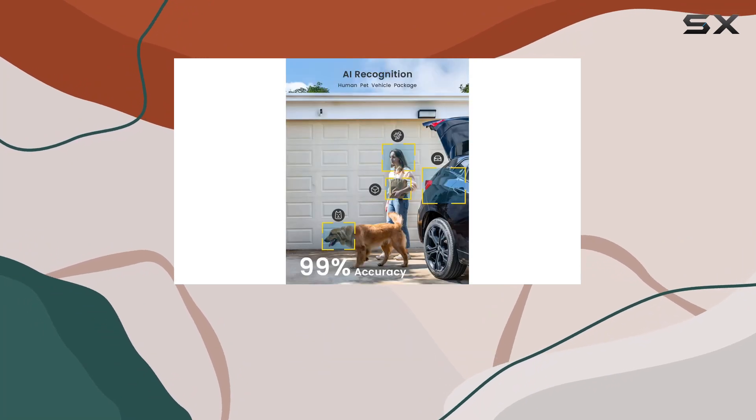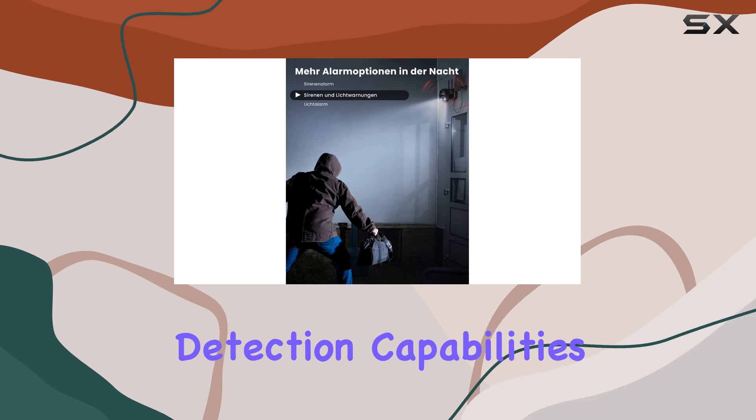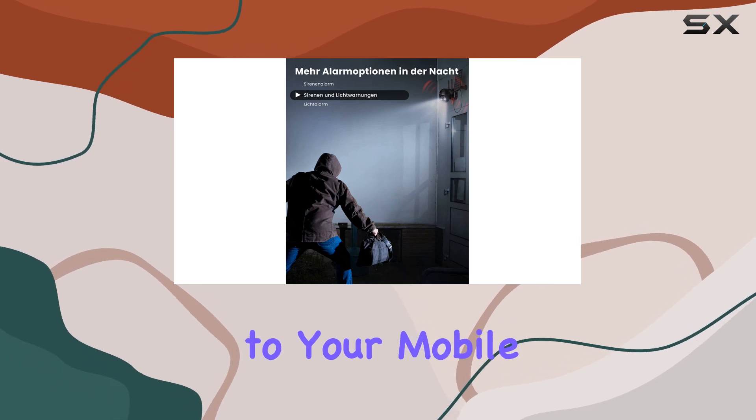The camera features a digital PIR motion sensor for accurate detection of movement, with smart person detection capabilities that trigger instant alerts to your mobile device.